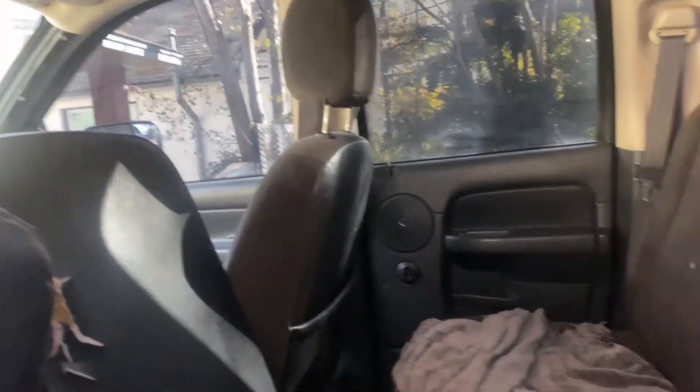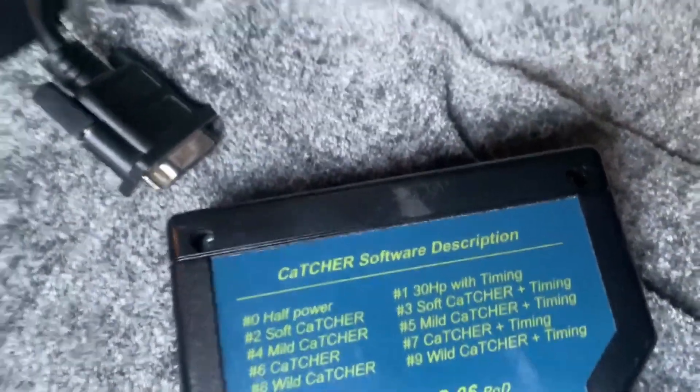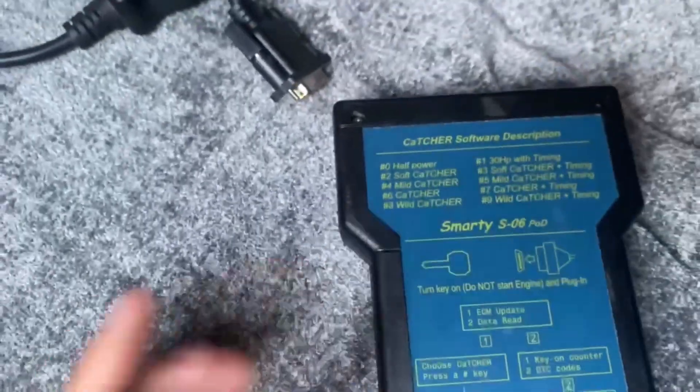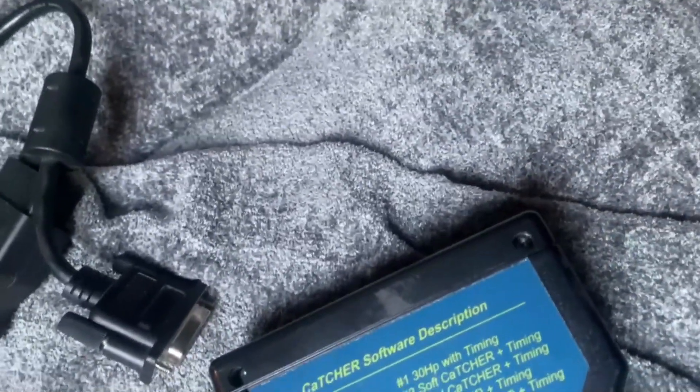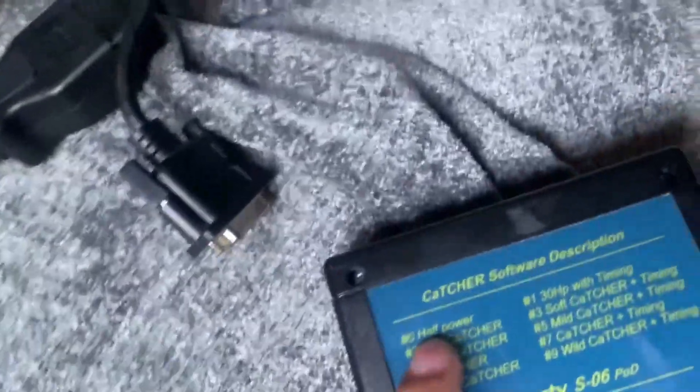The Smarty tuner can go up to 200 extra horsepower. I have it on tune one which is 30 horsepower plus timing. The previous owner had it on tune four which is around 90 horsepower — I'm not sure if that's with or without timing. I did try half power for a while but it was just too slow.